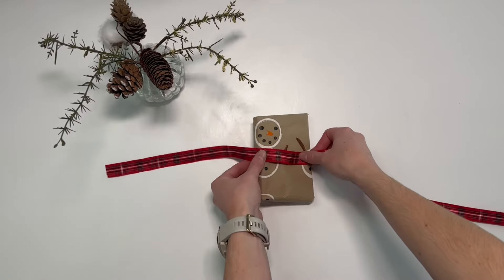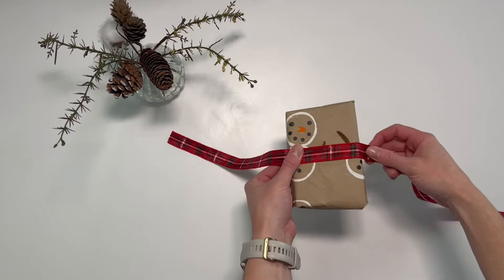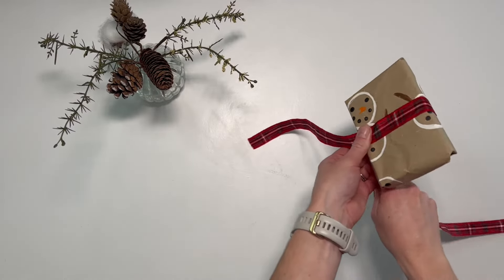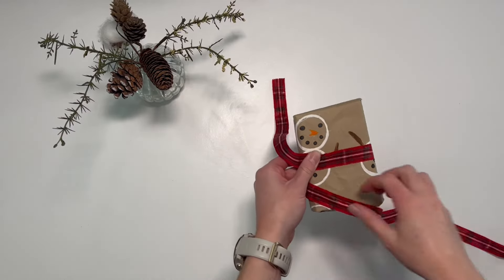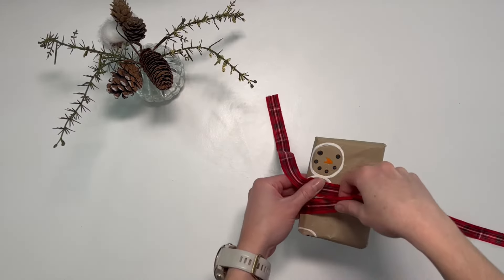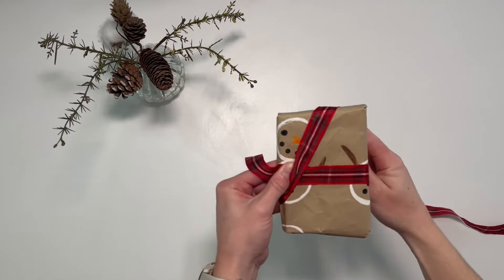Place the ribbon across the front of your present with a few inches hanging over the edge. Hold this in place using your thumb and wrap the other part of the ribbon behind the present. Now pull the ribbon up to the top of your present and pull this down underneath.